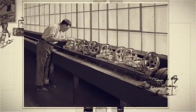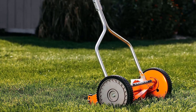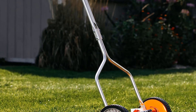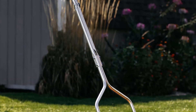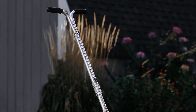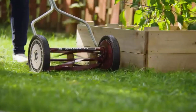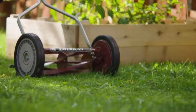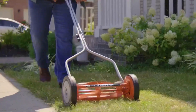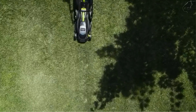It features a clipping collection system with a rear bag that conveniently collects grass clippings, making cleanup or composting a breeze. The included bagger adds to the convenience and ensures a tidy and well-maintained lawn. With its 3-in-1 capabilities, the Craftsman M105 gives you the flexibility of side discharge, rear discharge, and mulching options. This allows you to choose the most suitable method for disposing of grass clippings based on your preferences or the condition of your lawn.